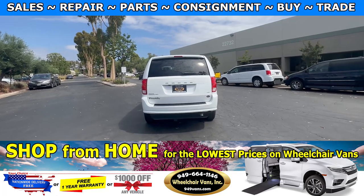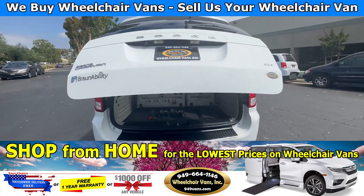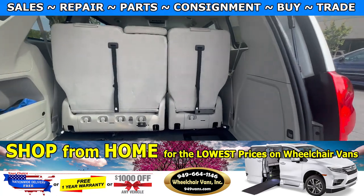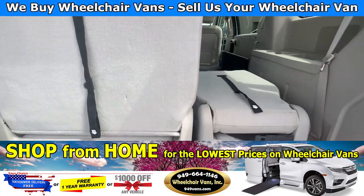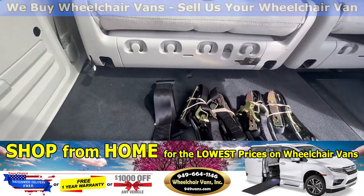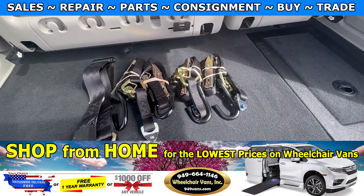Last but not least, let's check out the rear hatch. This one is going to have a backup camera, automatic lift gate, and you will have these seats in the back that will fold straight down. As you can see, we provide everyone with a set of manual straps.